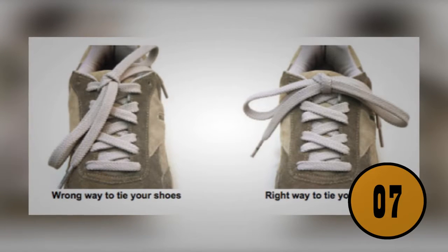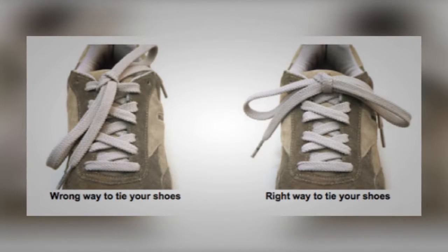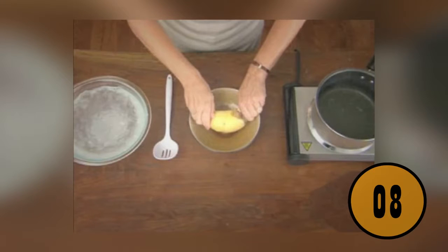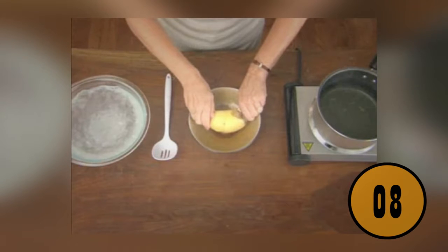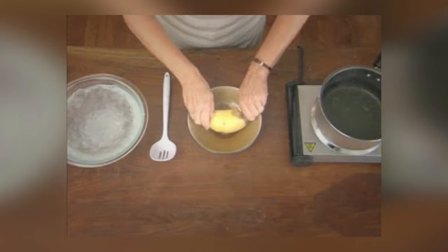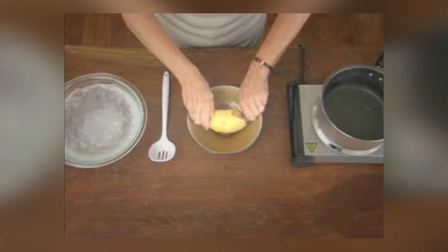There's a right way and a wrong way to tie your shoes. If you tie them and the loops are vertical, they'll likely come untied quickly — your loops should be horizontal with a loop on each side of the foot. When peeling potatoes, skip the peeler: boil a pan of water, drop the potatoes in, then carefully move them to ice water. The cold water will pull the skin right away from the potato.